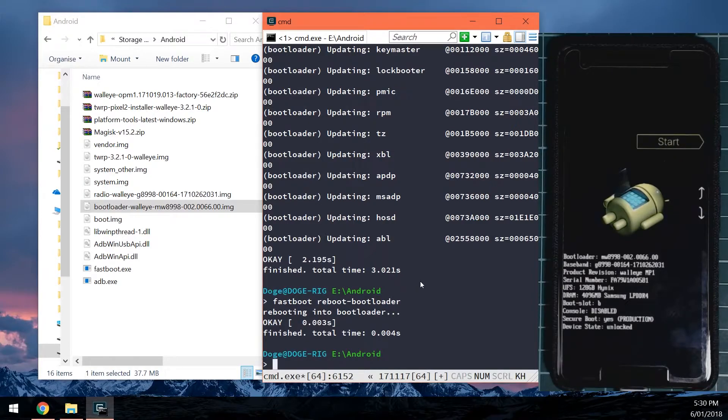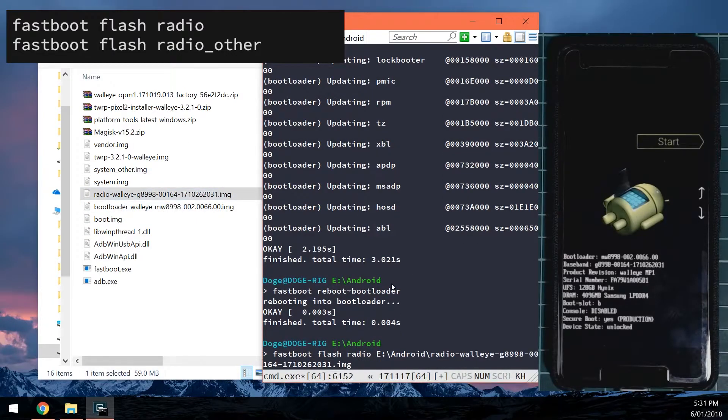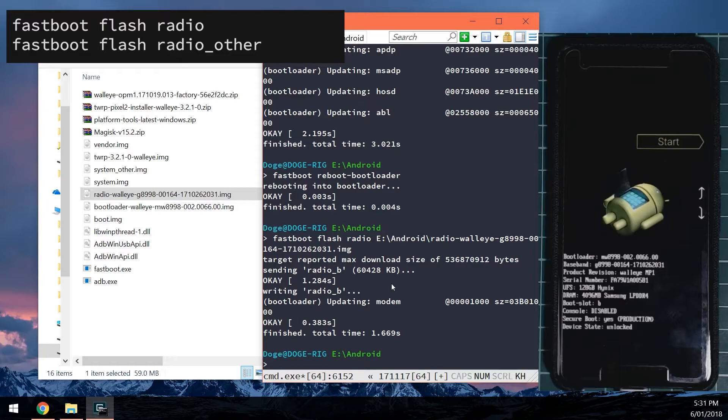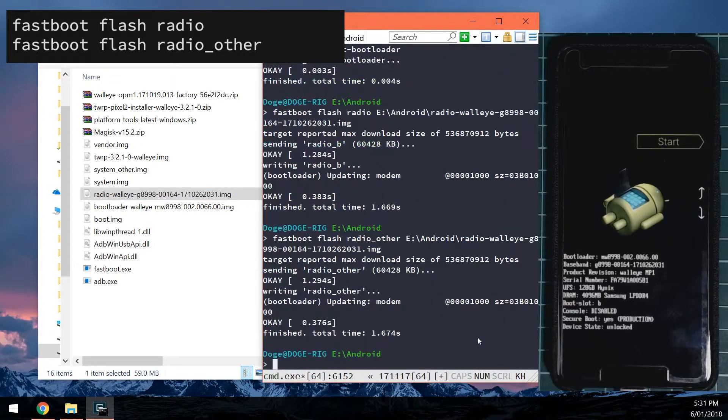Next we're going to update the radio images the same way. Type: fastboot flash radio, leave a space, drag in the radio image, and hit enter. You can see it's updating radio B. Now update the other slot: type fastboot flash radio_other, leave a space after 'other', drag in the radio image once more, and hit enter. This will flash the radio to the other slot as well.